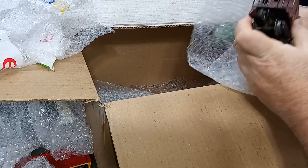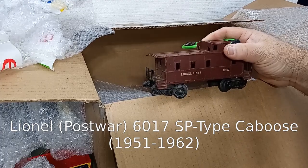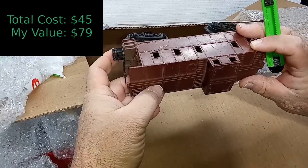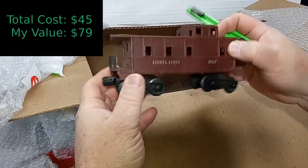Another post-war caboose — this one's a 60-17. These were very common, and you see very little detail on these. This is probably a $3 caboose. The shell is in good shape and so are the trucks, so easily a $3 car.